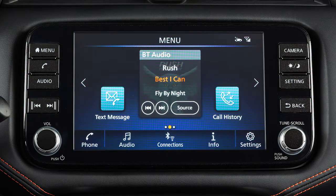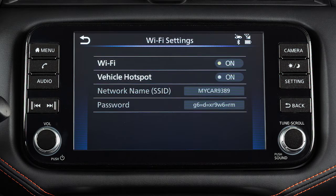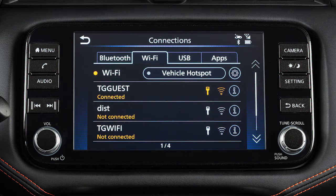To connect to your Wi-Fi network, push Menu, touch Connections, Wi-Fi, then Settings, touch to turn Wi-Fi on, touch Back, then touch your Wi-Fi network name from the listings and enter your Wi-Fi password. Touch OK. The connected message will appear under the network name when your vehicle is successfully connected.